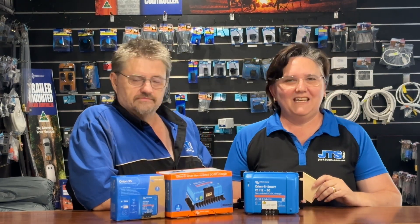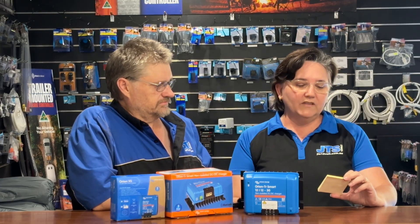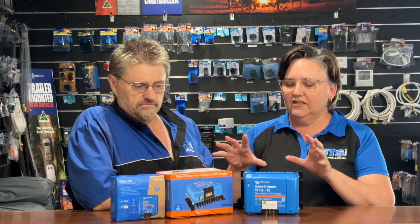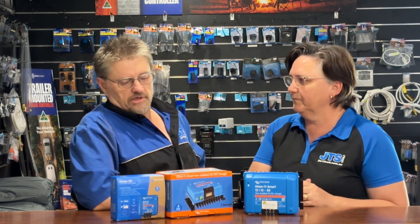G'day guys, Linda here from JTS 12 Volt with Rowan from the workshop. We've got a question from Clive Hicks asking what's the difference between an isolated and non-isolated DC-DC charger. We've got a couple here - the non-isolated DC-DC charger, and also the 50 amp and the 30 amp versions.